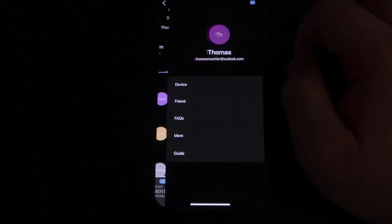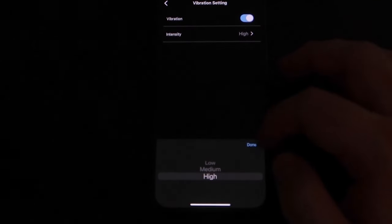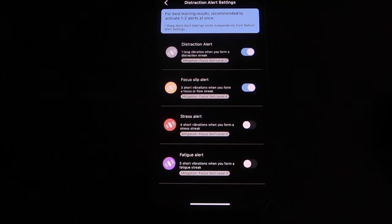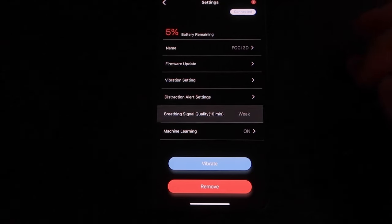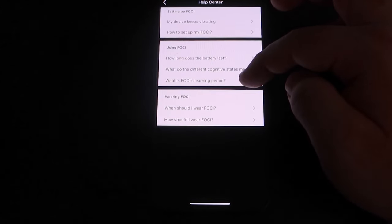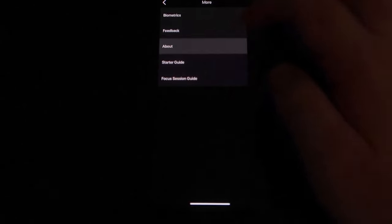Under the settings, you can choose device, which will show you the battery level, the name of the device which you can change, get firmware updates, toggle vibration on or off and its intensity — I currently have mine on high, which I think is the perfect amount — which alerts you want, including distraction, focus, stress, or fatigue, breathing signal quality, and machine learning on or off. There's also a friends tab that I know nothing about, but I would imagine it allows you to compare how you're doing compared to friends for some friendly — or not so friendly — competition. There are also FAQs, More, and Guide sections, which are pretty much just documentation to help with the device and probably worth looking at.